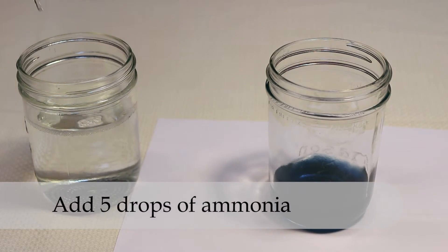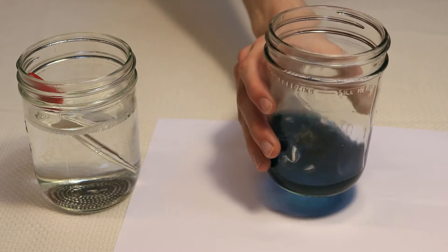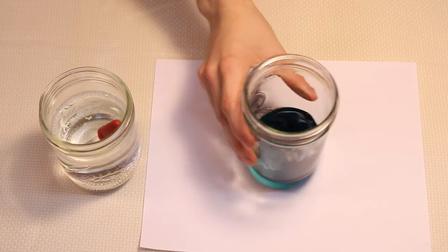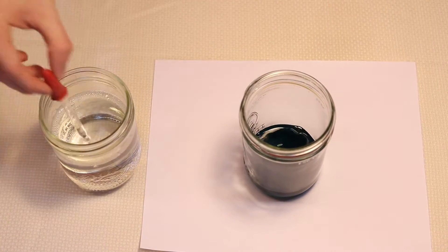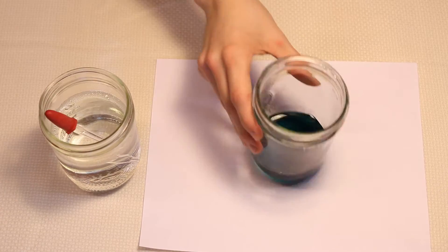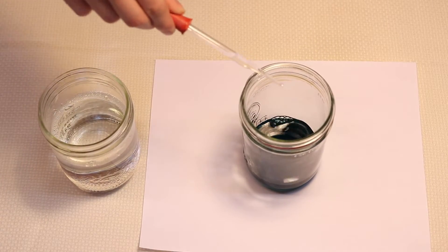Now add five drops of the ammonia solution into the cabbage water, then swirl. Continue adding the ammonia solution five drops at a time until it turns green. How quickly it changes to green depends on the concentration of your ammonia. Be sure not to smell the ammonia. Stop when it turns green.